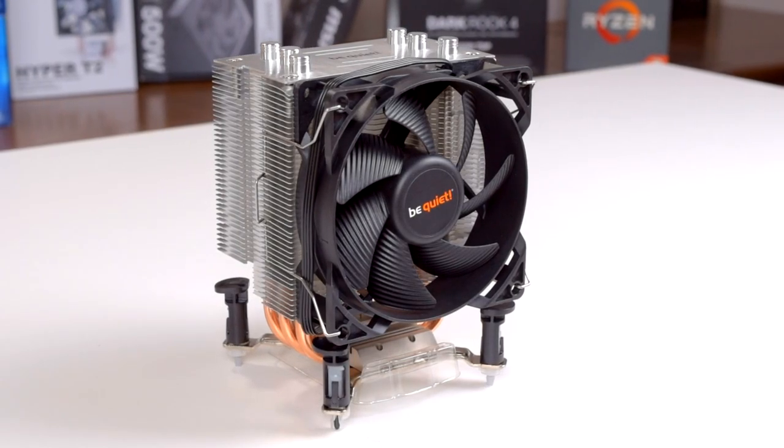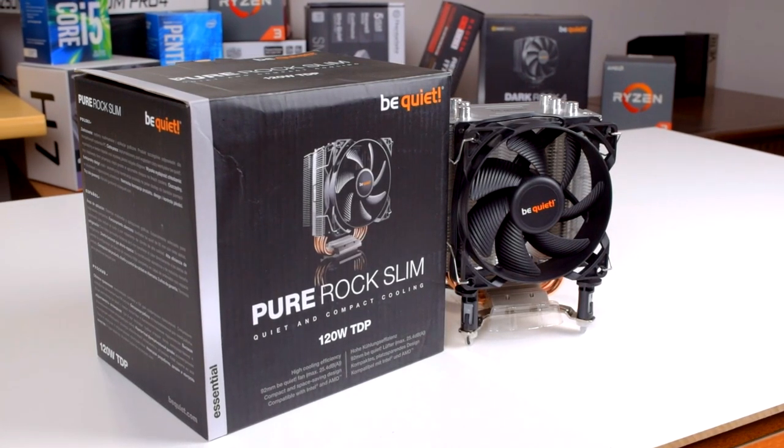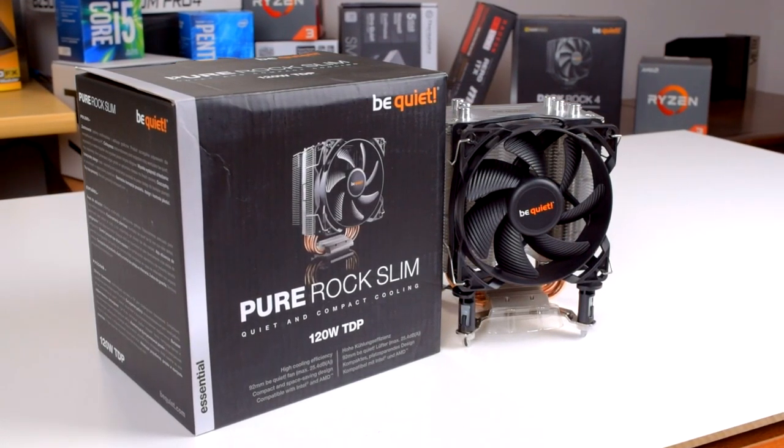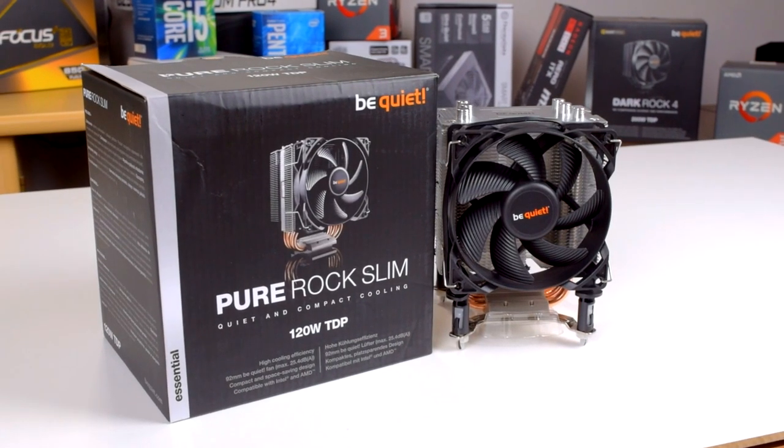Budget CPU coolers are usually loud, but this one actually isn't. Howdy howdy guys, Ponchato here, and today we'll be taking a look at the PureRock Slim from BeQuiet. Thanks to BeQuiet for sending this one over for review, and let's get started.